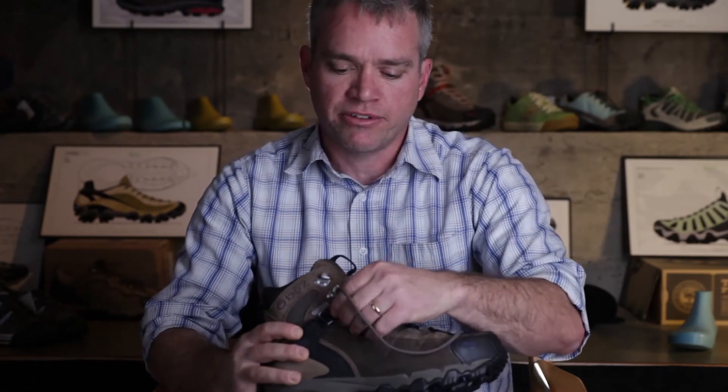This mechanical advantage lacing system enables you to use less pressure across the top of your foot and get the same secure heel fit.